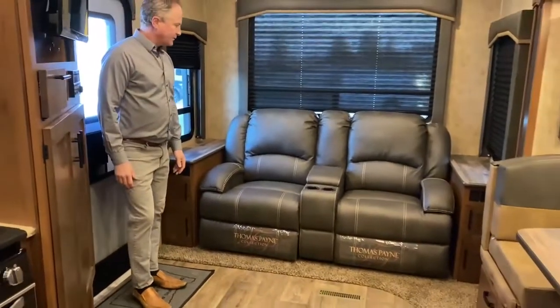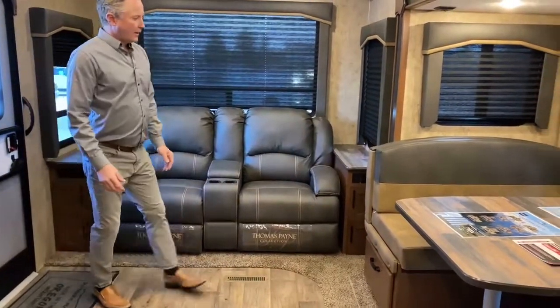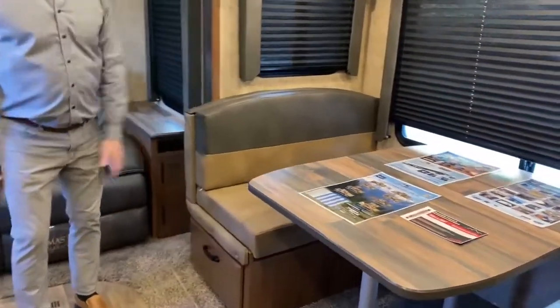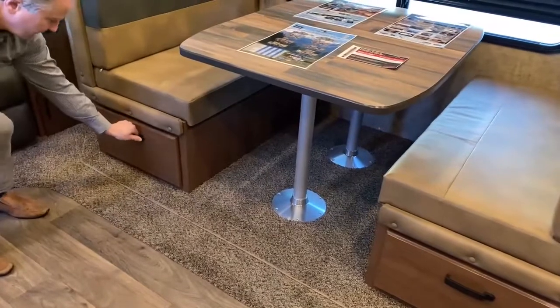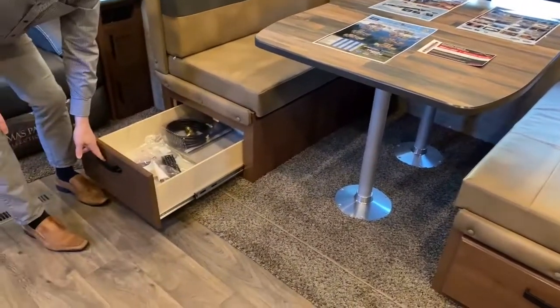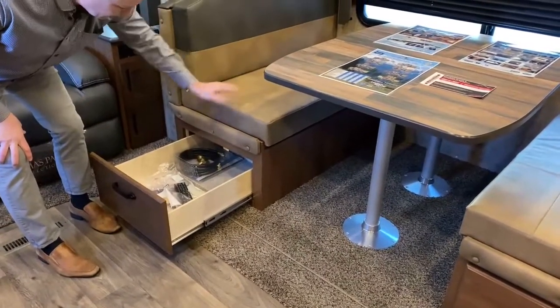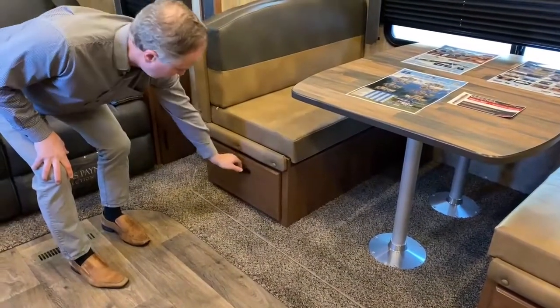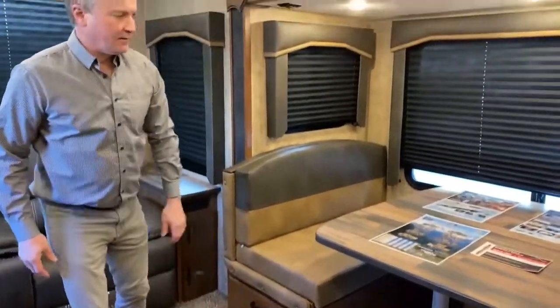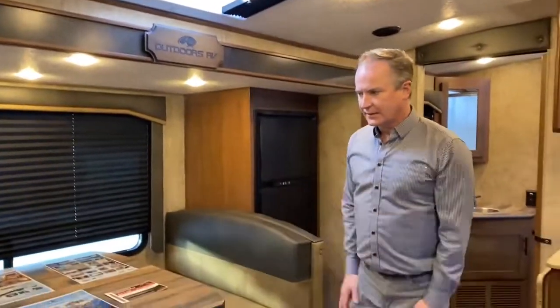Right here we have our recliners — a nice little option if you have company over. Good quality leather, very comfortable. Moving over to the dinette — very spacious, lots of room, easy to get in and out of. I just want to point out the drawers, which go almost to the back of the seat, and there's lots of room you can access from the top of the bench too. New this year are these locks — very convenient locks that keep the door from sliding open while traveling. We also have a nice skylight here that adds some nice light to the dining area.